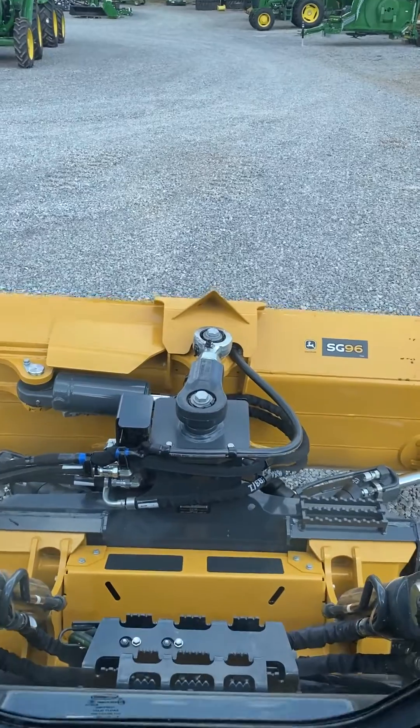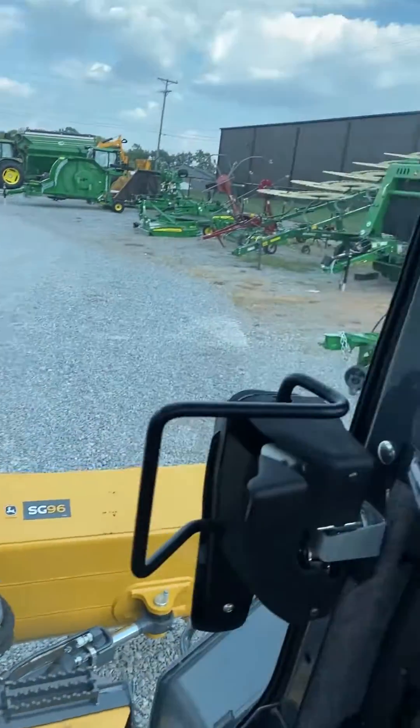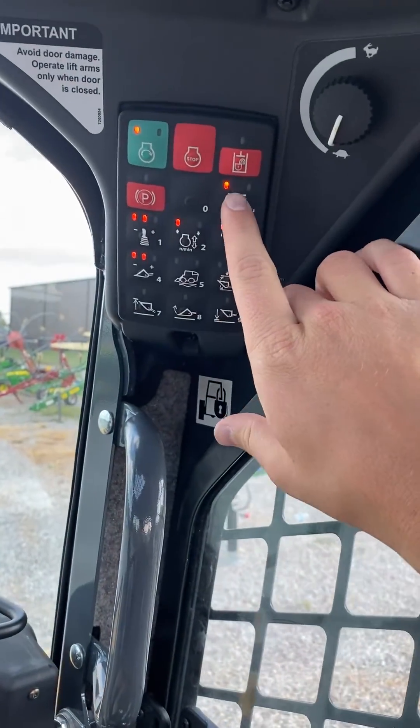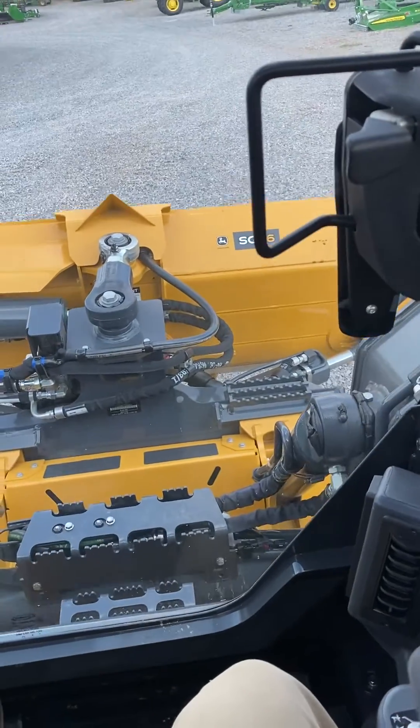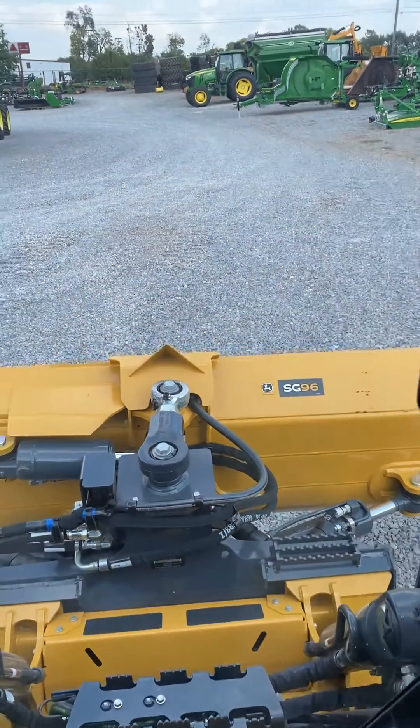If you would like to exit dozer mode and go back to normal skid steer controls, all you have to do is just press this again. You'll hear the tone and now everything is back to normal skid steer controls.